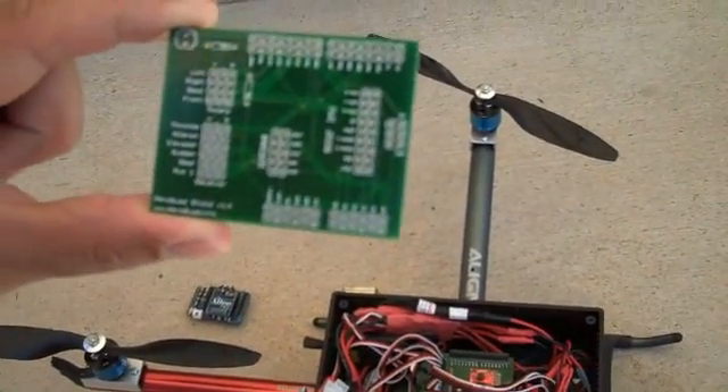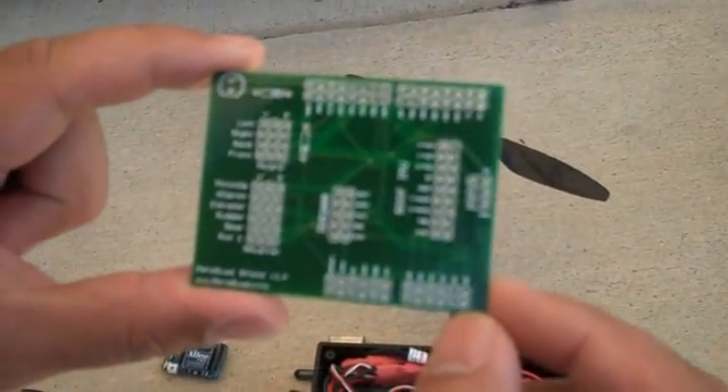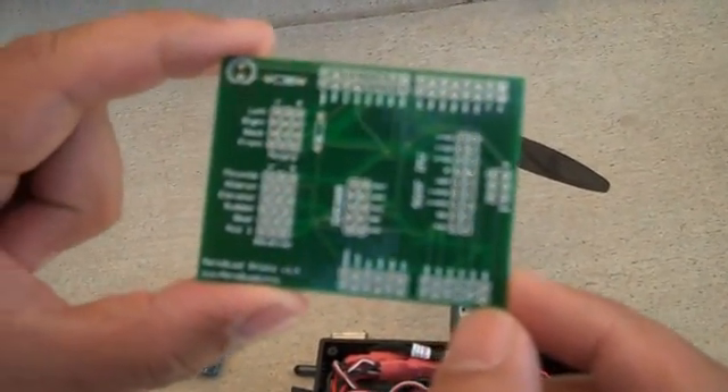Hi, I'd like to show you the latest version of the AeroQuad that's flying. First off, I'd like to show you a PCB board that I made — an AeroQuad shield.